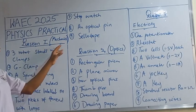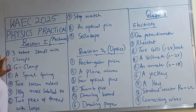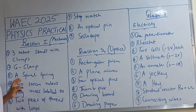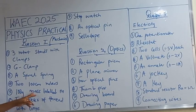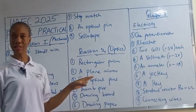Question one is under mechanics. The specimen requirements are: a retort stand with clamp, G-clamp, a spiral spring, a 200 cm meter rule, a 100 gram mass labeled M, and two pieces of thread with loops. This is for mechanics.